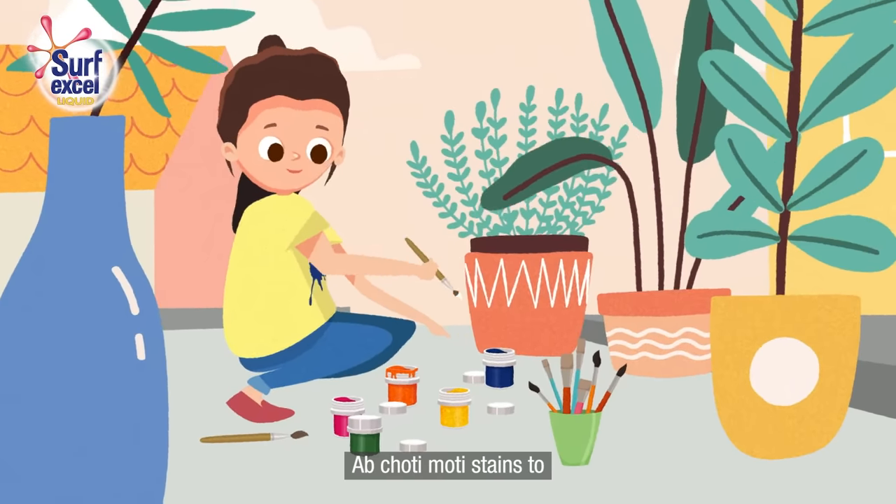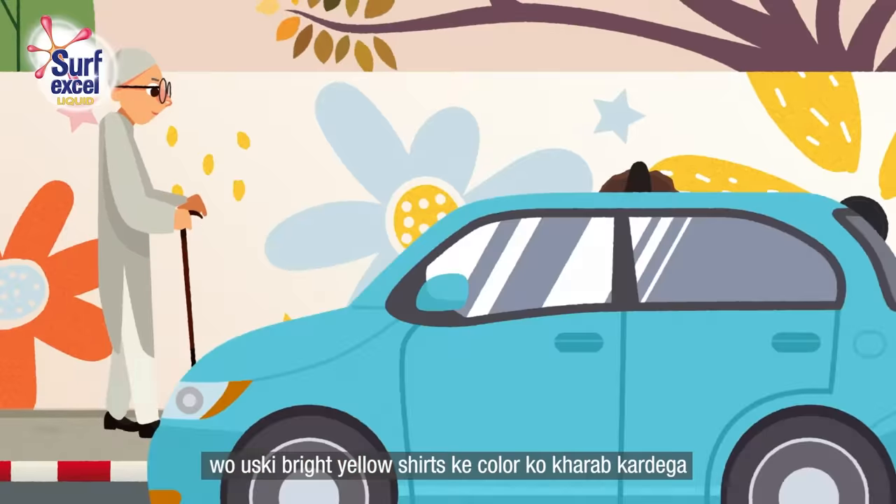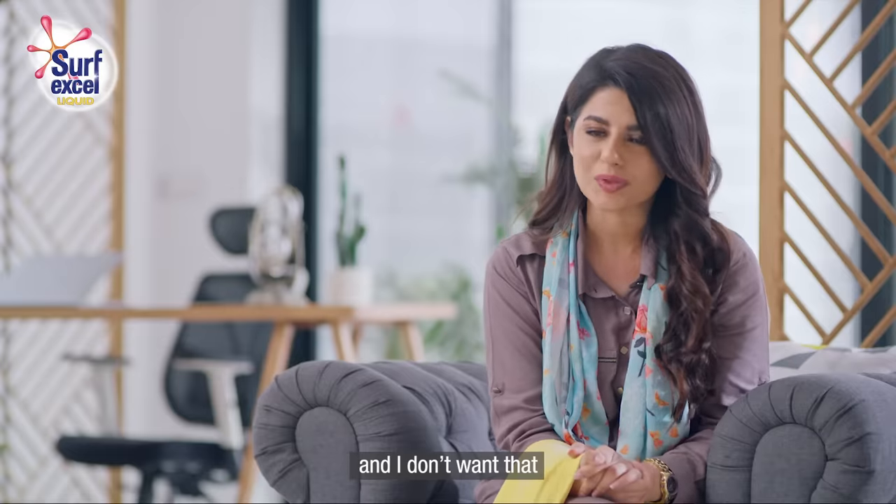Small stains are part of the life of artists. When you use the powder, it will ruin the bright yellow shirt. And I don't want that.